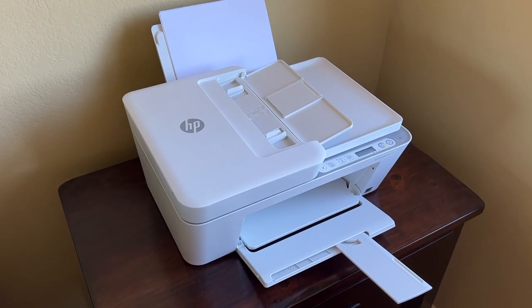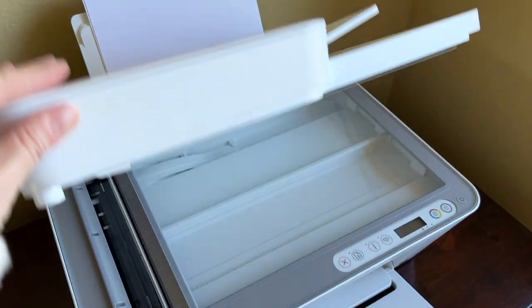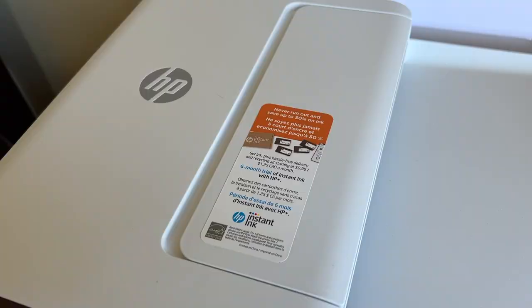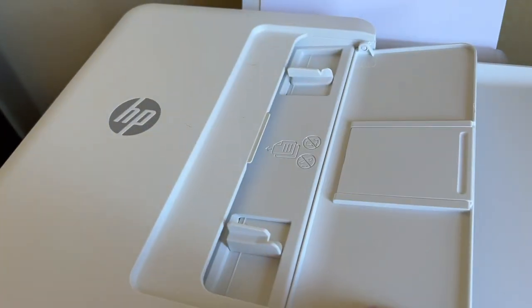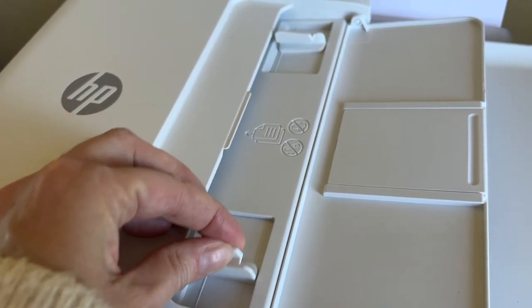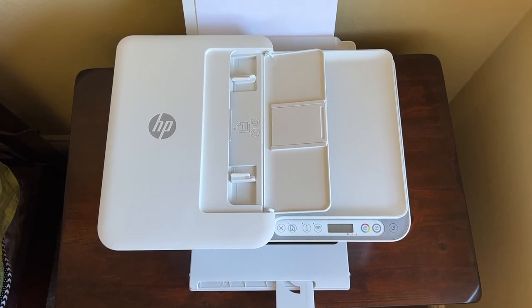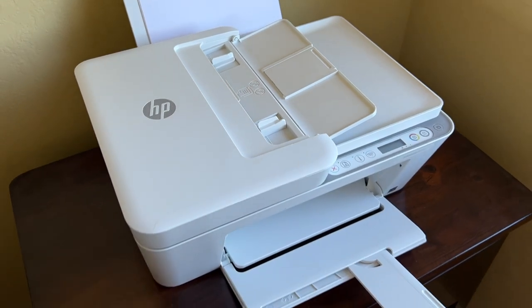This printer is multi-purpose. You can do wireless basic printing from a computer or a phone, and you can copy and scan in black and white or color. There's an automatic document feeder, and there's a way to fax too, if you still know people that use fax machines. Unlike some other HP home printers, this one will not print two-sided. It's about average size for home printers like this, and it's definitely not heavy — you could easily move it around with just one person.